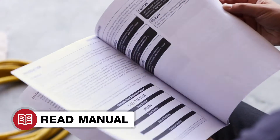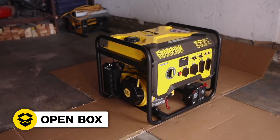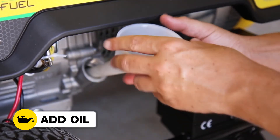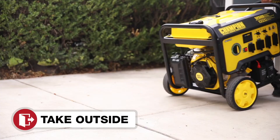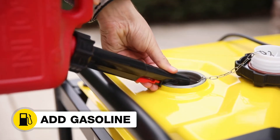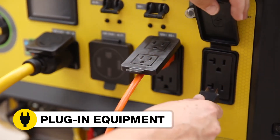Read your operator's manual to easily get your unit up and running. Open the box to safely access the generator. Attach the wheel kit. Add oil to the generator. Connect the battery. Move the unit outside. Add gasoline. Start the generator. And plug in your desired equipment.